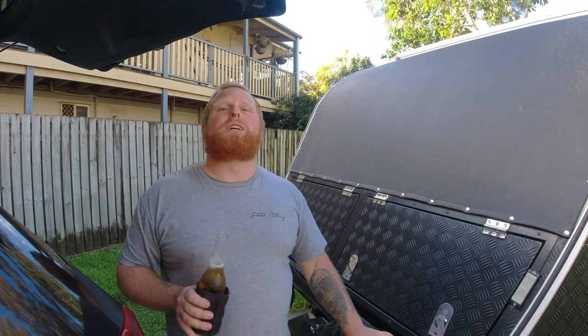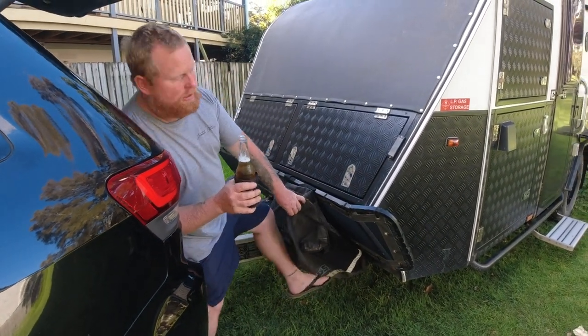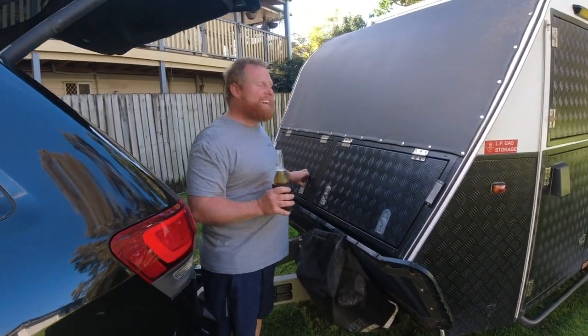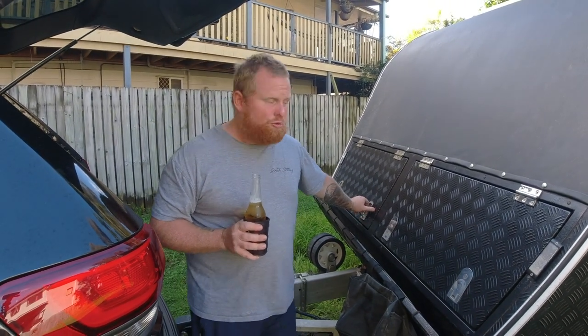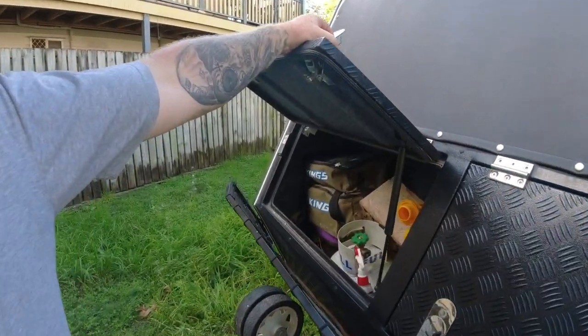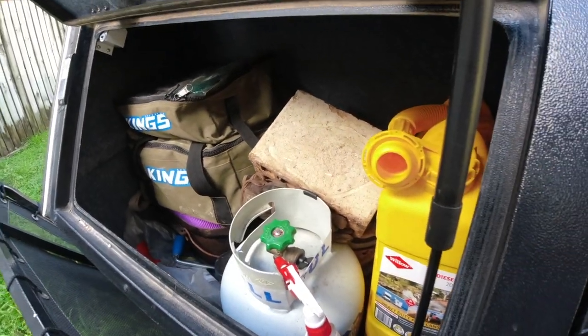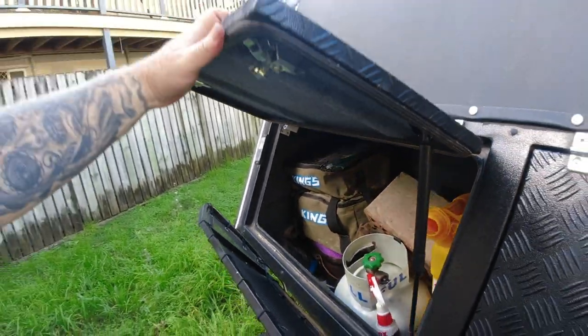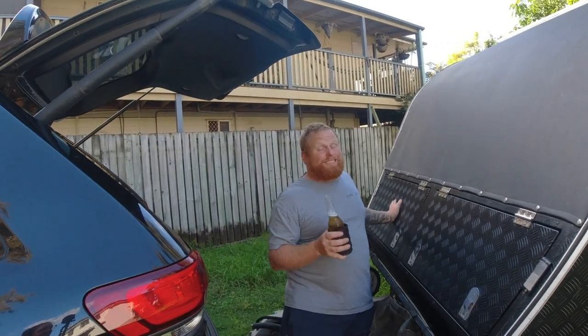We went and bought a cheap bin bag just for bottles and cans. On this side it's just what most people would keep in a toolbox - an extra jerry, a compressor, hoses, a camp oven gas bottle, some recovery gear, random stuff, and a brick just for the jockey wheel for a bit of support.